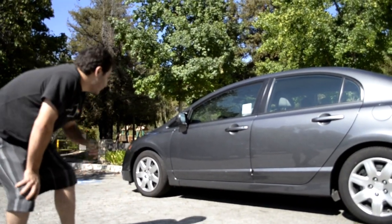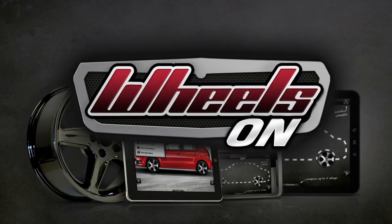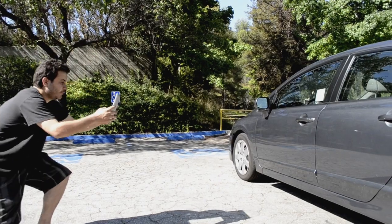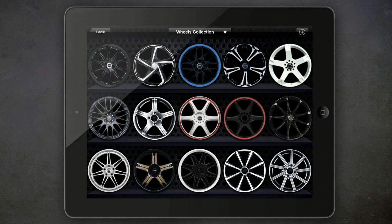You're thinking of buying a new set of wheels for your ride but wonder which ones will make you stand out the most. Introducing Wheels On, the best way to preview wheels on your ride with this free app. Just take a picture of the side of your car, then visualize it with different wheels.